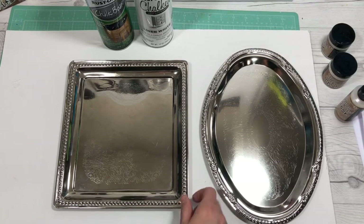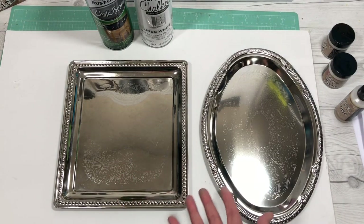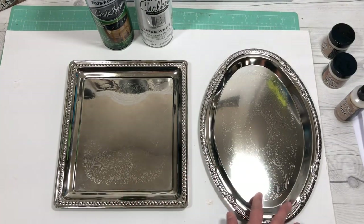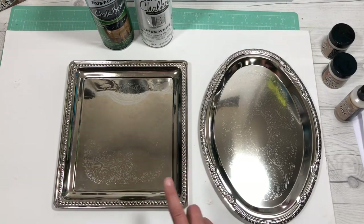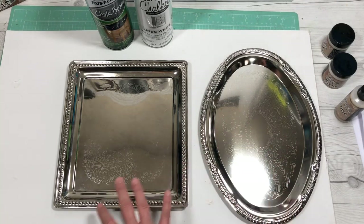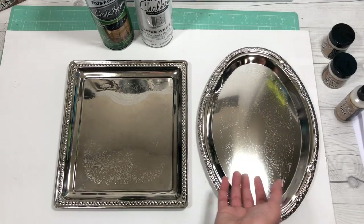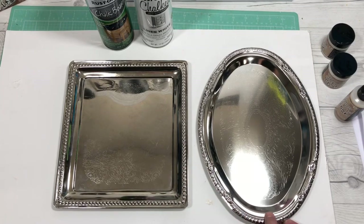Hi everyone, it's Cindy A. Lewis, and tonight we are taking something that we have and creating it into something else. These two trays are from the Dollar Tree — you've probably seen other videos on creating chalkboards with them. That's what we're going to do, because you can take these and make them into anything you want. We want to use the stash that we have since we can't really go shopping.